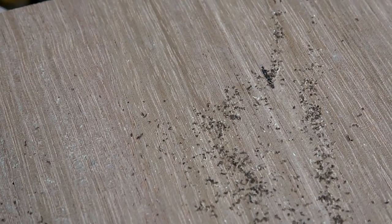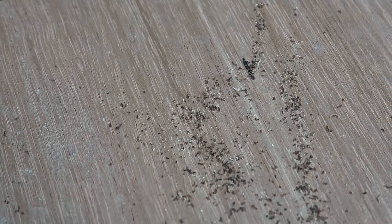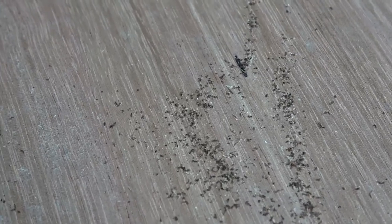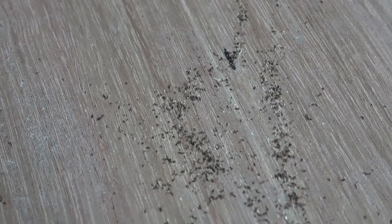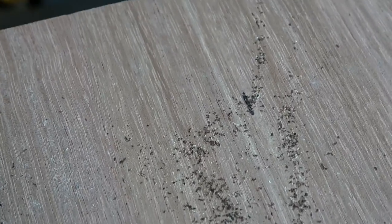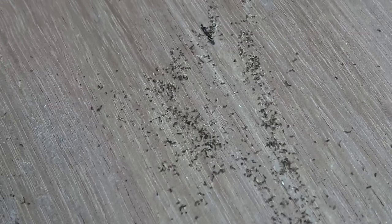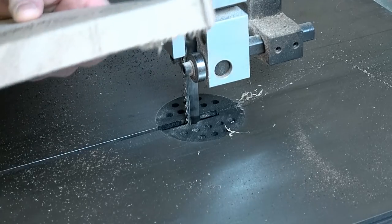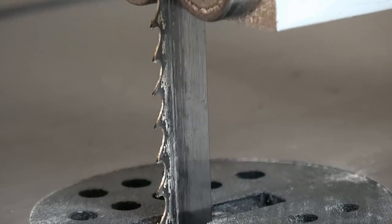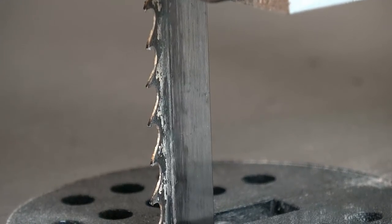See the really dark colored swarf — that sawdust — it's burning its way through because this bandsaw blade is very, very blunt. I've got a lot of bandsawing to do on this job when I make some bent laminations, so I'm going to have to change the blade before I do that. That's a really good indication that the bandsaw blade is stuffed, even though it's not really burning on the edge there. Yep, that's blunt.